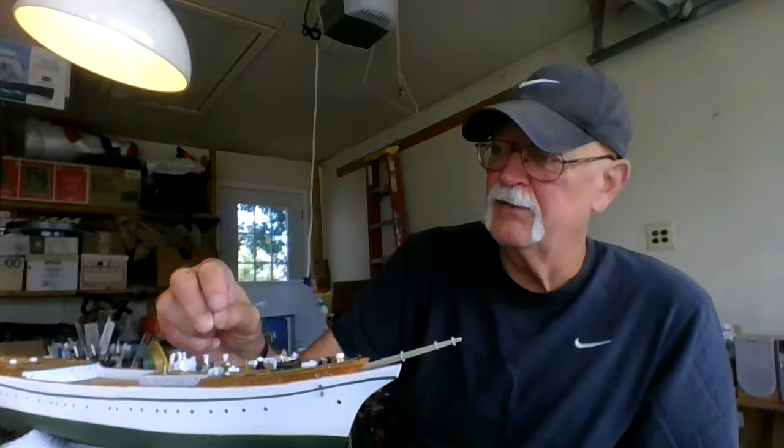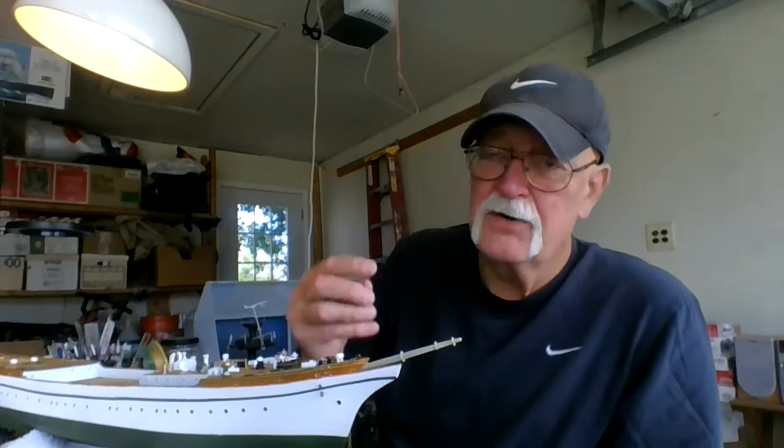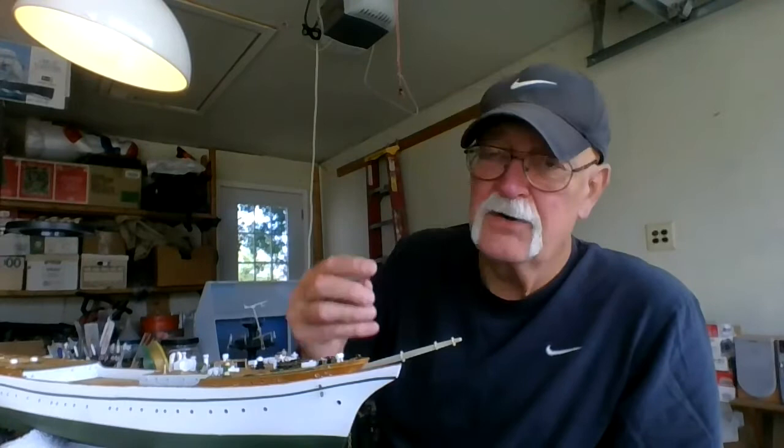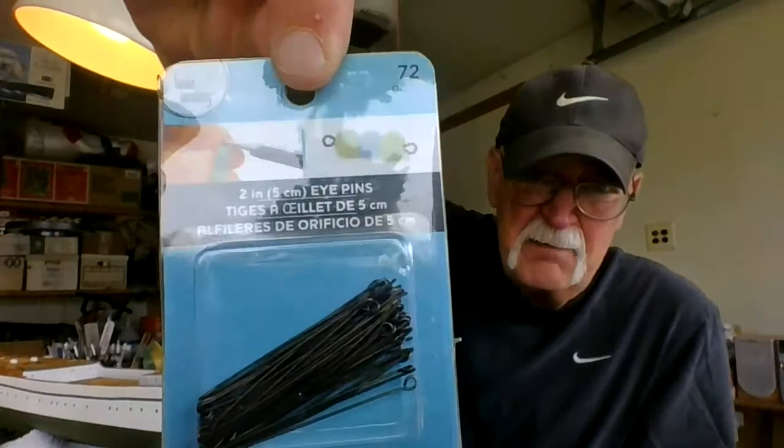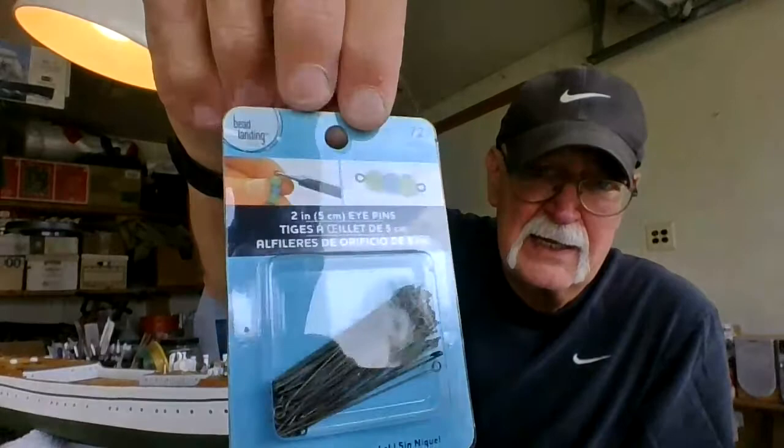Even if it's not a pre-drilled hole, I can place them wherever I need them. I've got about 40 of them to put in for the backstays. I'll use easy line for the backstays — heavy-duty easy line — and thread for the rest. These are great. They come in a package of 72; they're eye pins. I get them at Michaels or any craft store that carries jewelry-making supplies.